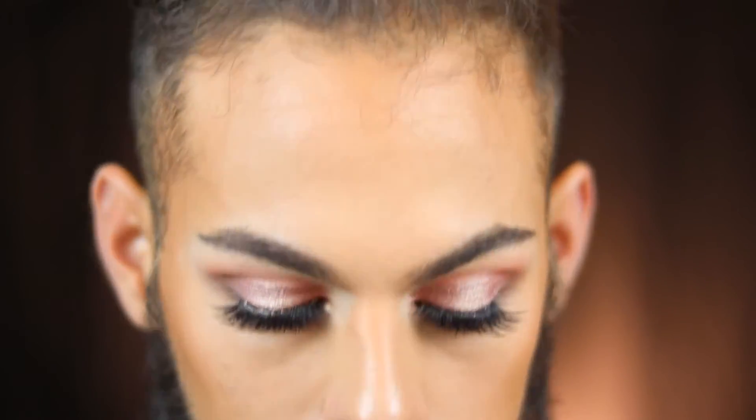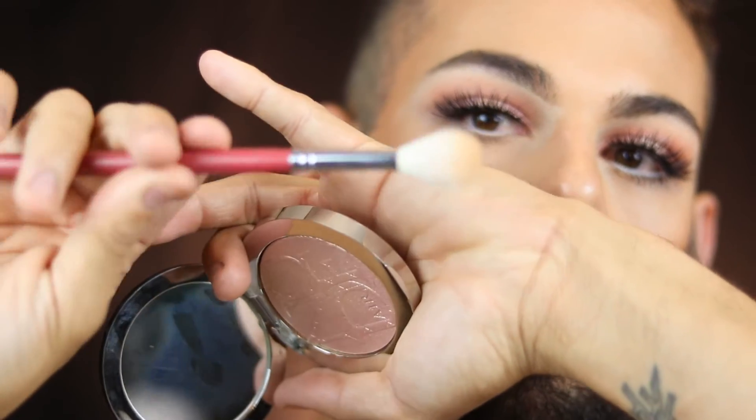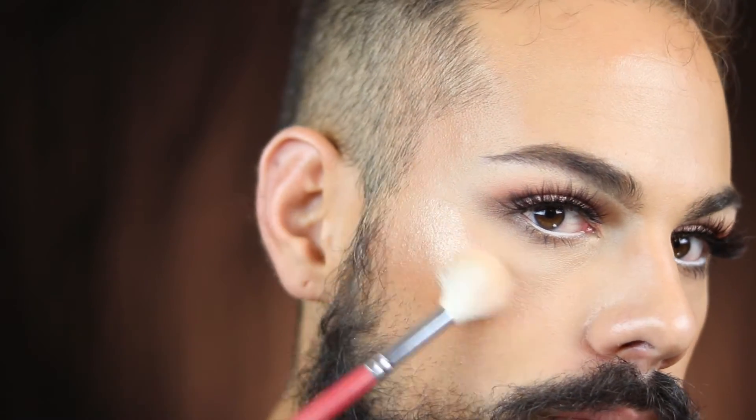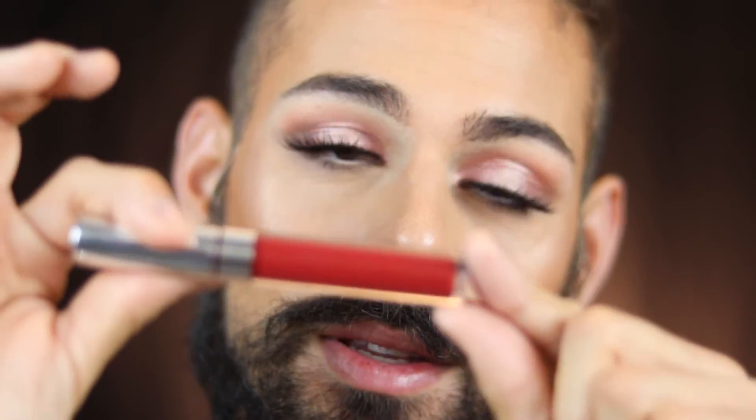I'm also going into the lower lash line with the mascara, then applying some falsies. These are House of Lashes Iconics. For highlight I'm using the Dior Nude Air Luminizer with a fluffy Morphe brush — it's like a natural sheen but very beautiful and intense. I'm putting it on my cheekbones, the bridge of my nose, and my brow bone.